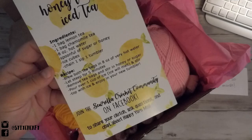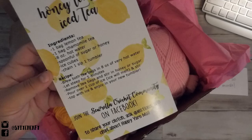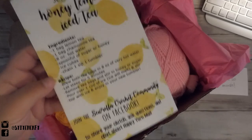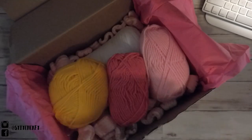The person who creates these yarn subscriptions — you can find her on YouTube and Instagram, and I see a lot of her patterns on Pinterest. She's very talented; I love her patterns a lot.